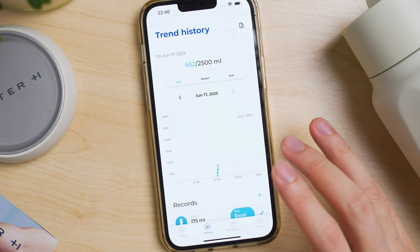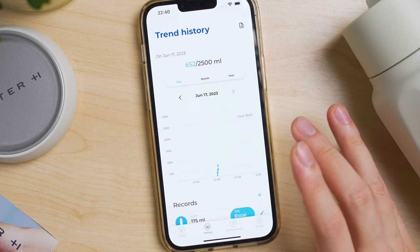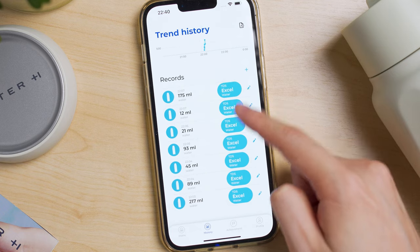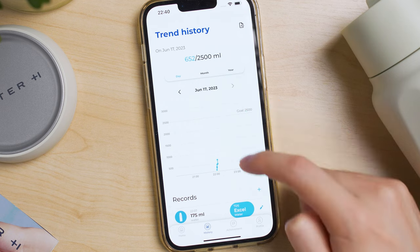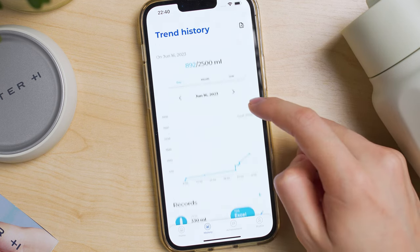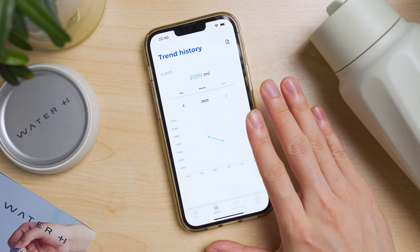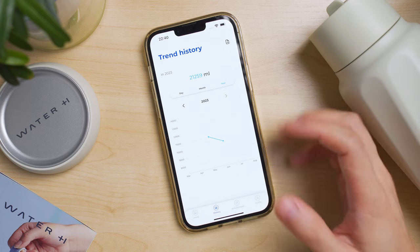In the history section, you can see a lot more statistics. It shows your daily consumption — what time, what TDS reading, and what quantity for each day. You can go back a day to see all the amounts you've drunk, view by short burst, month, or year. This is great for people who just want to track their consumption and stay hydrated.